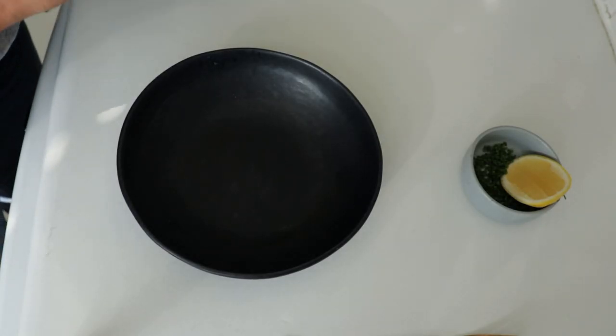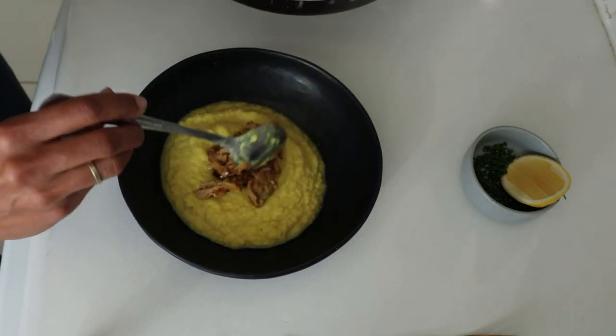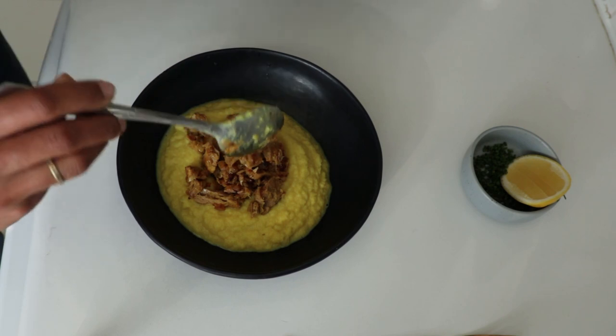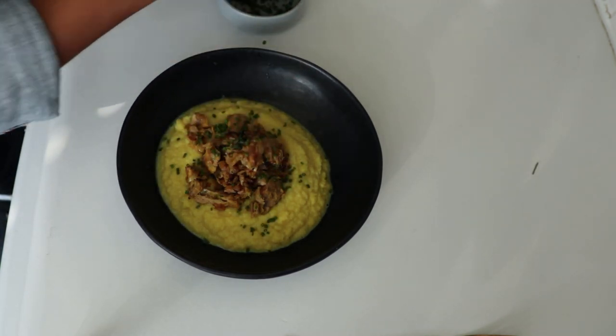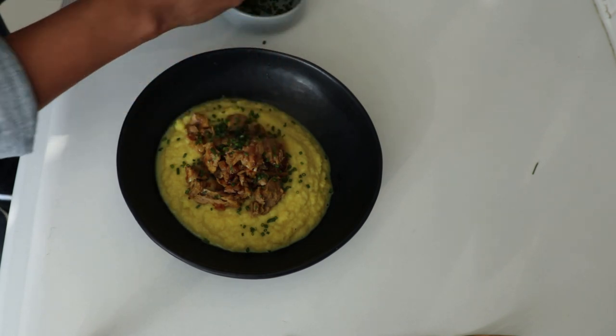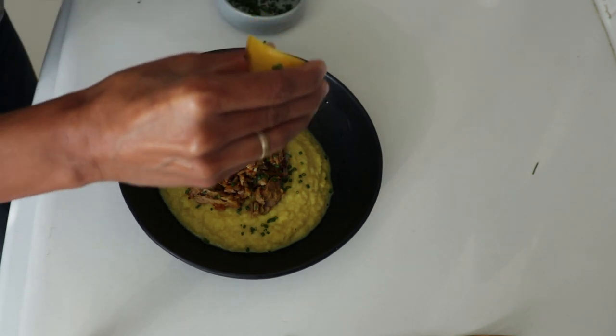Here's a plate. All I'm going to do is spoon in some of this turmeric cauliflower puree. I love this — we're eating pantry staples. It should look pretty, I think. And a little squeeze of lemon.